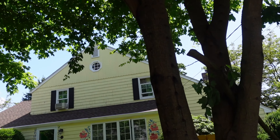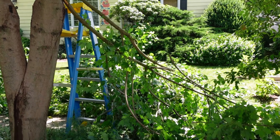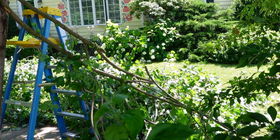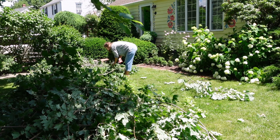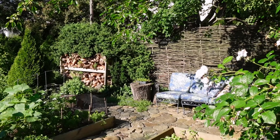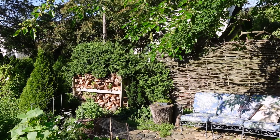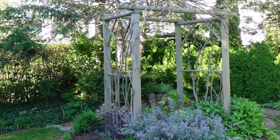So look at this treasure I ended up with the other day — a lot of branches. And for some people, those branches can be a headache to get rid of. But for me, it is a treasure. Maybe as you know from my previous videos, I use sticks and a lot of branches. I recycle them and I reuse them for different purposes in my garden.